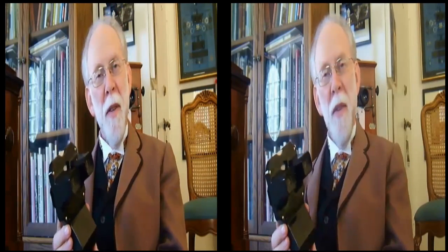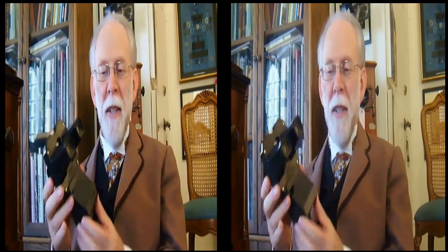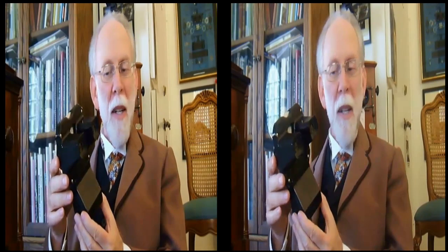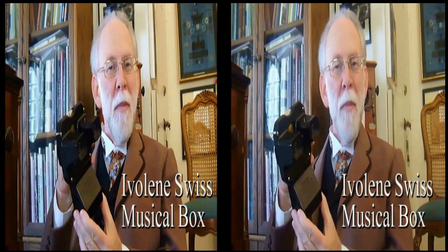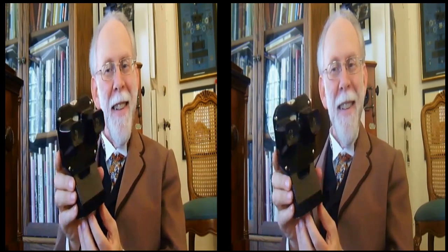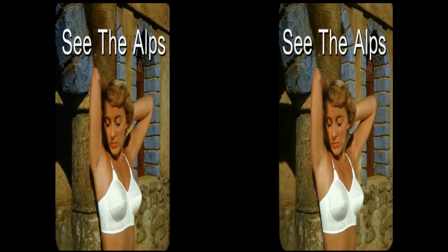This is a common Model C Viewmaster Viewer. The viewer was made from about 1947 to 1952, and it was the first viewer to have a slot that you could just put the reel in, instead of a clamshell where you had to open and close it. However, this one is a very rare version because of what you see on the bottom — this was added aftermarket by a Swiss company, and it's a music box. When you push the reel down, I'm looking at a reel of Switzerland — with Swiss music. Isn't that sweet?